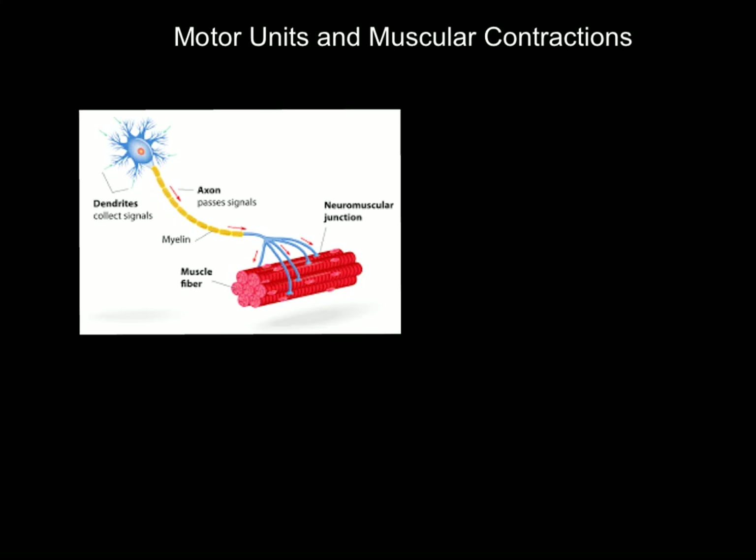Your skeletal muscles — the muscles that attach to your skeleton that you control, like your biceps, quadriceps, hamstrings, glutes — they're made up of thousands of muscle fibers. Each one of those muscle fibers is made of a myofibril. So when we want to produce a contraction, the thousands of muscle fibers that make up the muscle will contract, and the entire muscle will contract.